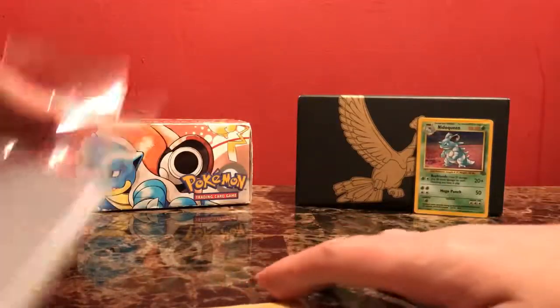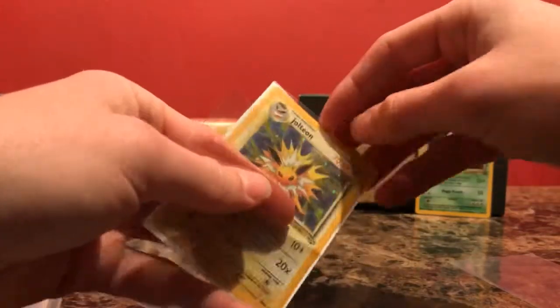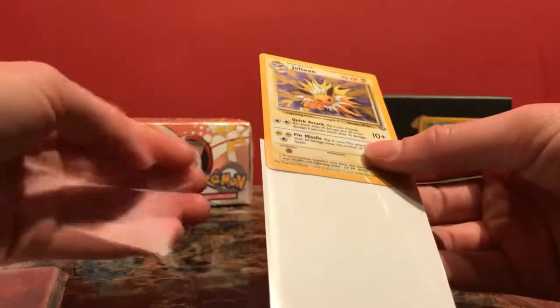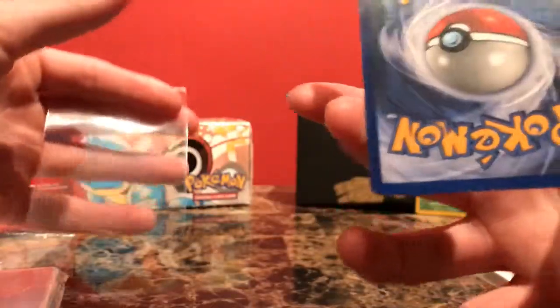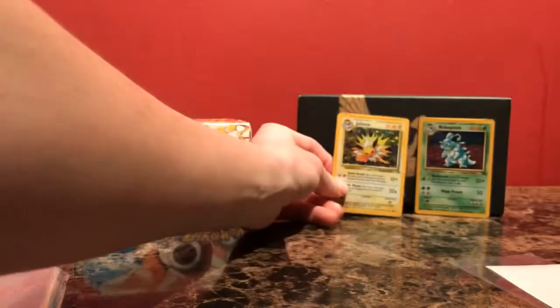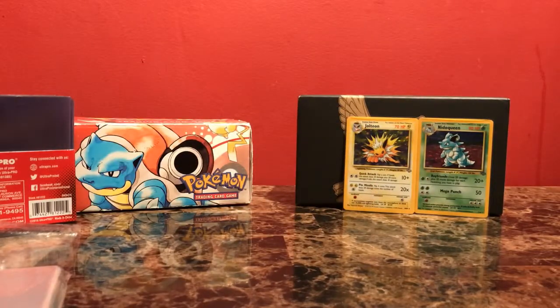And of course I'm using my KMC Perfect Fits. This one looks a little bit better, but still the holo's pretty scratchy. The back looks alright. Just going in the binder for me to look at and turn to pages and admire all my hard work I've collected here.